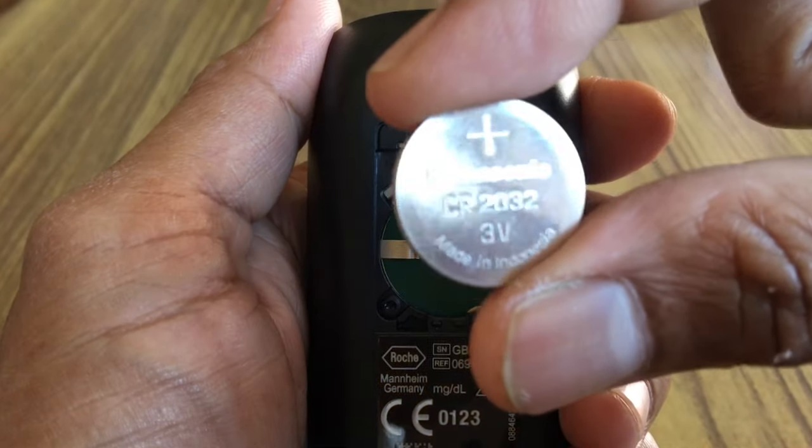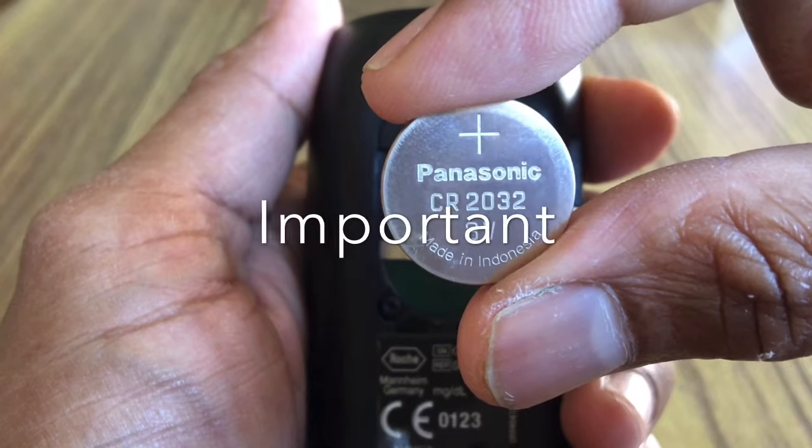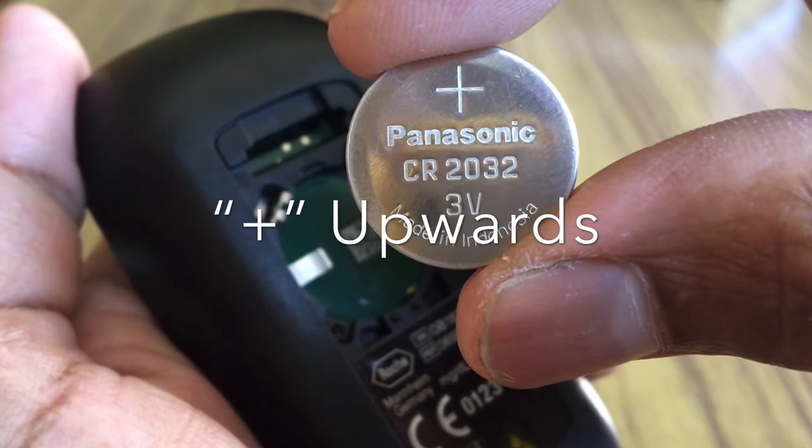Pick the new battery and place it in the compartment. It is very important that the plus symbol is facing upwards.